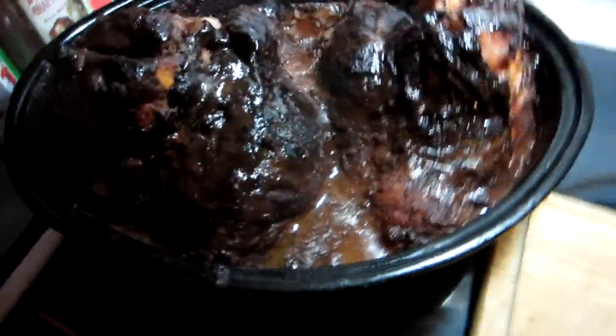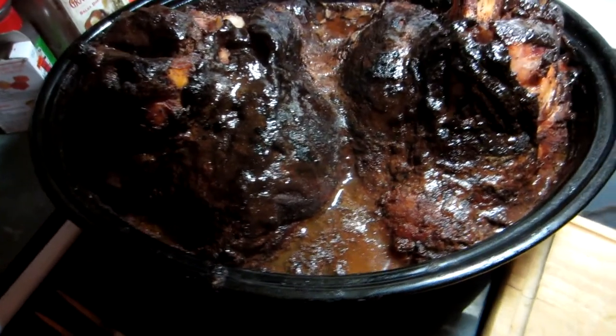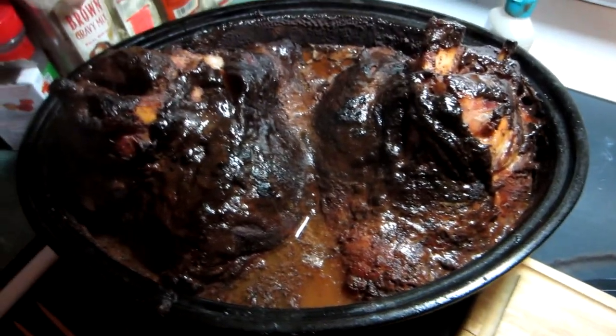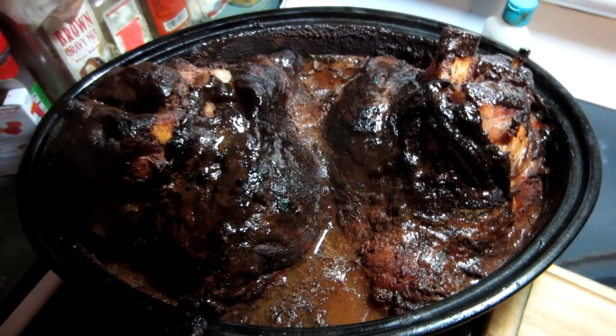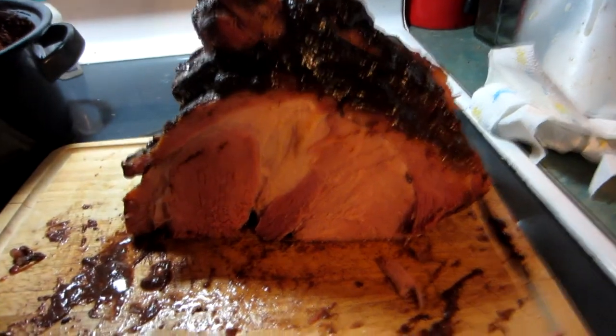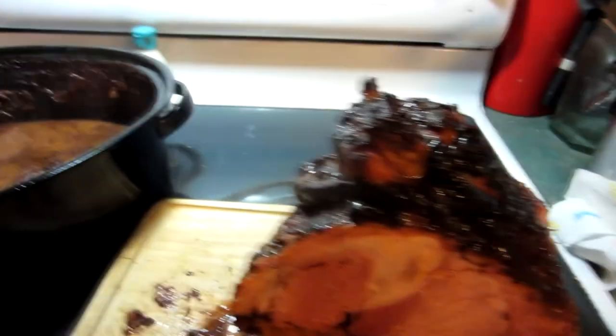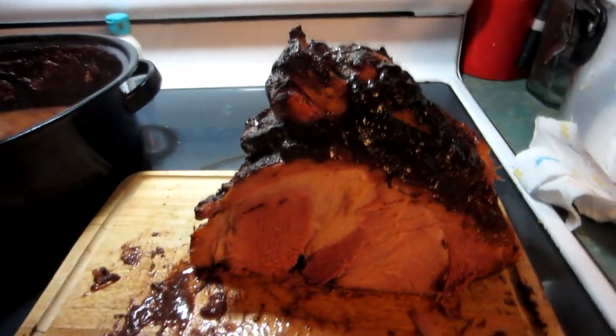It's done. It doesn't look like much now because of the glazing and everything on it, but wait till I slice this thing open — pure epic goodness. And we got another one yet. They are delicious.